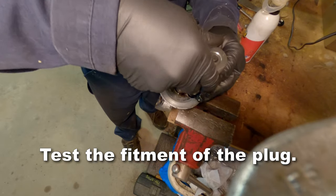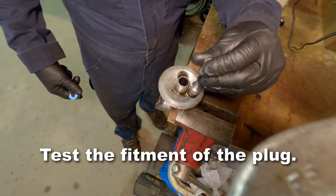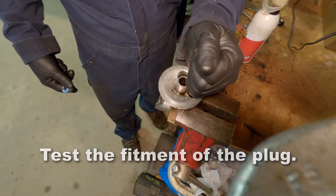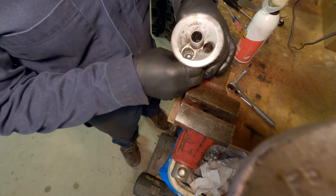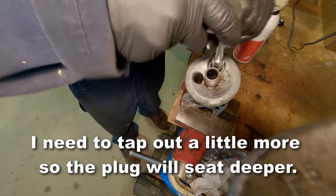Now I'm going to grab that plug and test the fitment, see how far it fits down. In this case it didn't fit down as far as I wanted — I want some more threads in the hole, so I'm going to tap out a little more.